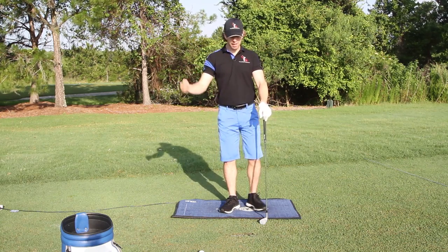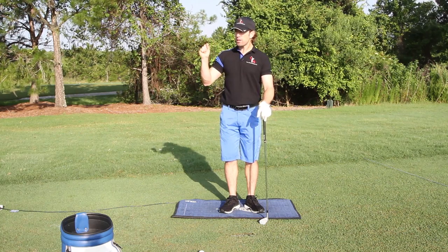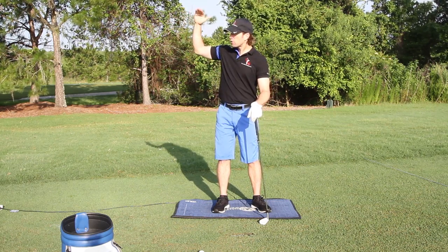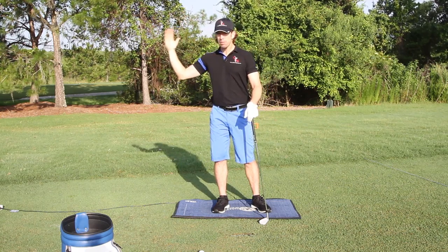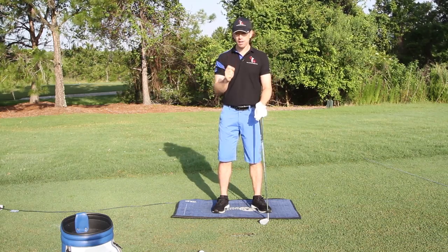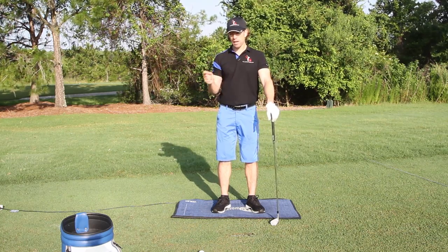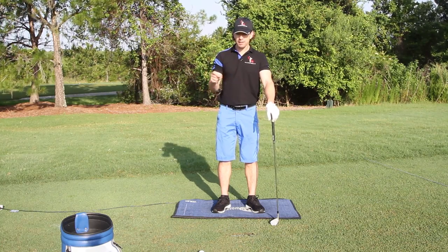I'm talking about path and plane — well, how does my weight shift affect that? That is the key, because the weight shift not only gets everything moving going back, but it's also the primary key for getting the swing going the other direction. The transition of the swing, which is going to set the plane and path of the club, is dictated by your weight shift. So most golfers, when we put them on the body track, they don't shift their weight nearly enough. And I want to show you just how much — even with an eight iron — how much I shifted my weight. So let's take a look at the stats.